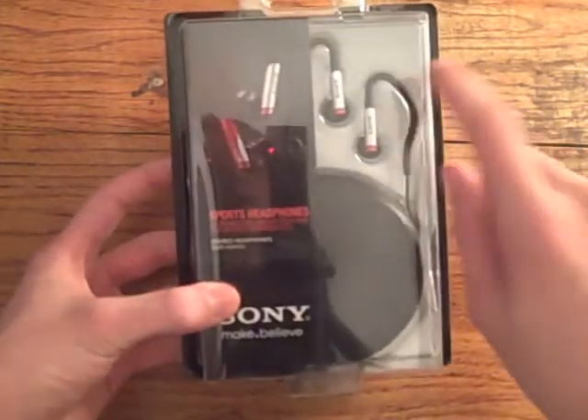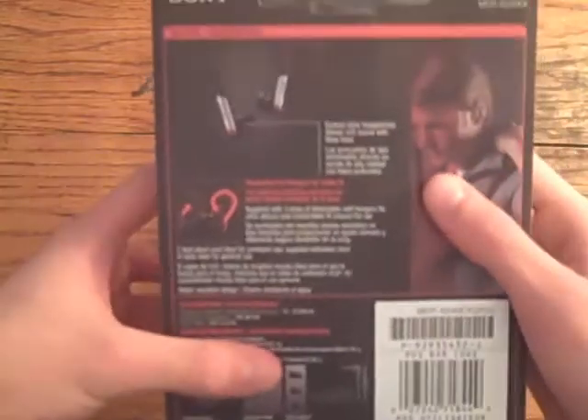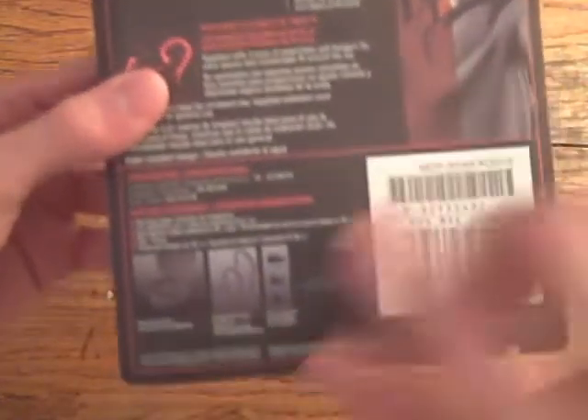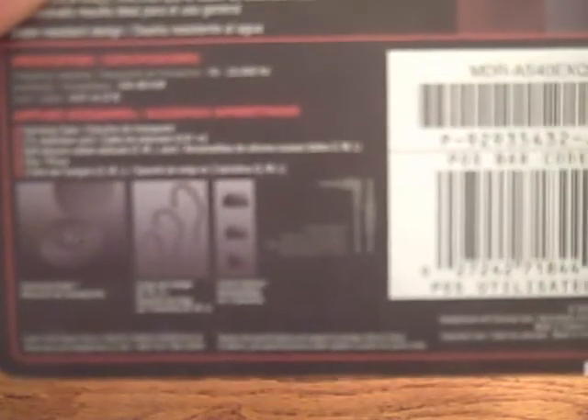On the front here you can see the headphones, which looks like a carrying case inside. On the back, up here, it's saying what's so special about the headphones. The bottom shows what you get with the headphones, which is a carrying case, some different size ear hangers, and some different size earbuds.